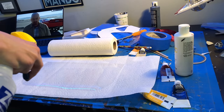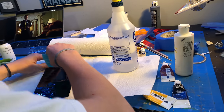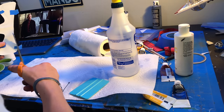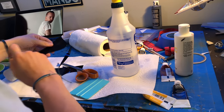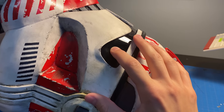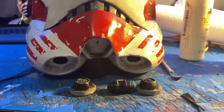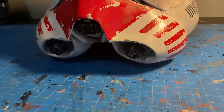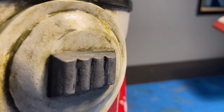Now it's time for the lens. I took a face shield, sprayed it with some soapy water, and then applied some 5% window tint on it. Once you squeegee out the bubbles, you're left with a nice dark piece of plastic that you can see out of. I cut it out and then installed it into the helmet, along with some mesh for the teeth and then the chin details. With the earpieces on, the helmet is done.